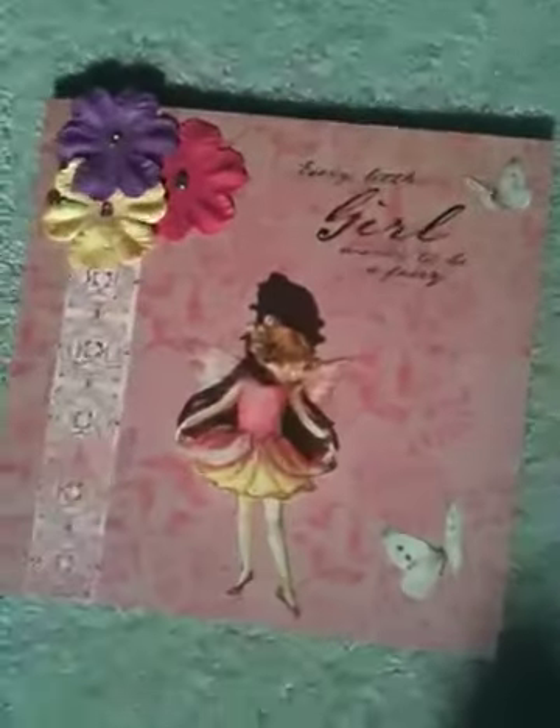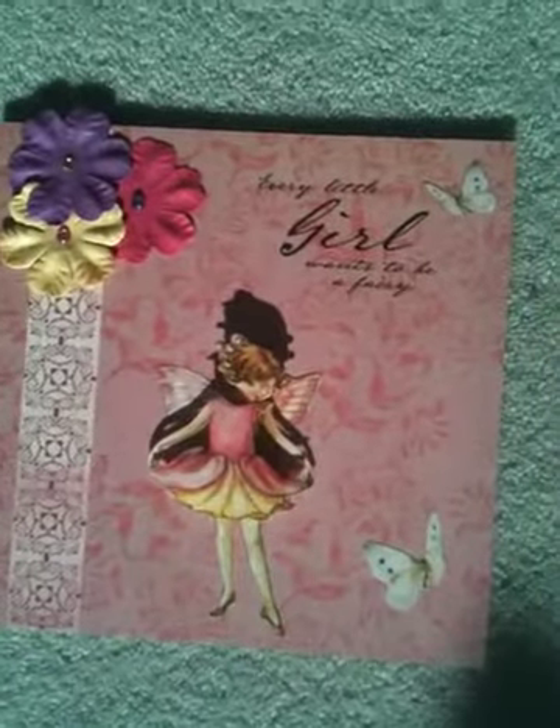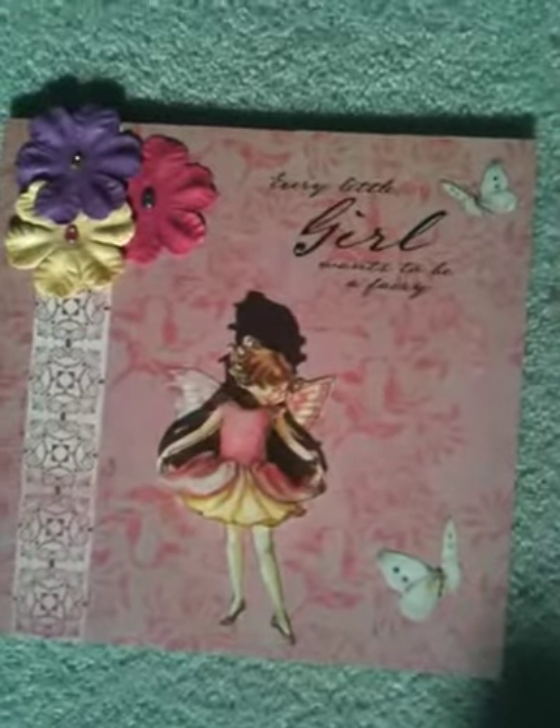And then we've just been making a few little fairy cards. This is from the Flower Fairies and this is from the Crafter's Companion kit. On these, just to show you, I've been using the CD-ROM to do the inserts that match. So that's got the matching insert.